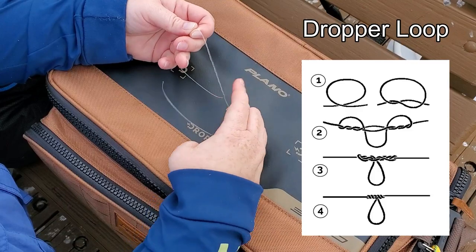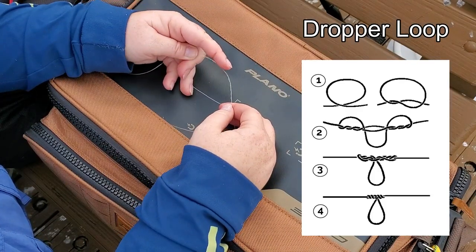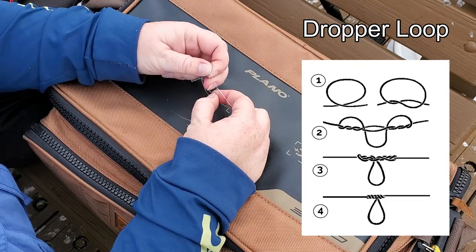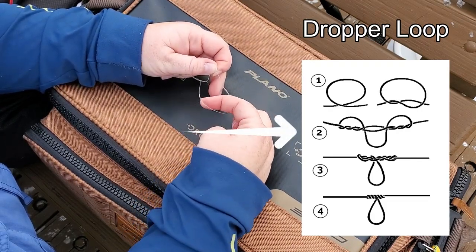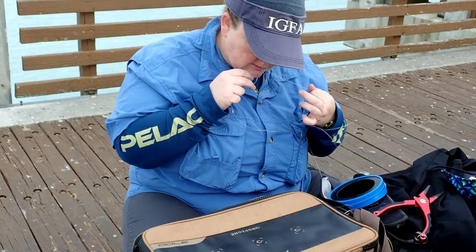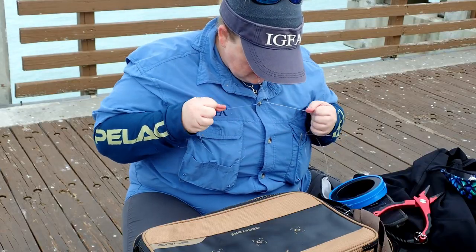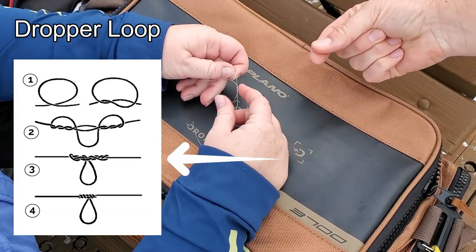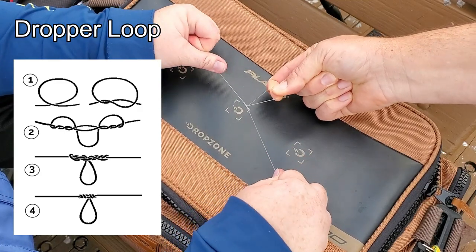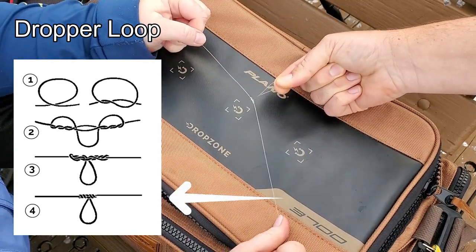Once you've done that, you want to find the middle of your loops. Once you find the middle, you're going to split the loops and actually send your line through. Normally you would bite this and pull the two ends, but we're going to borrow Miss Lisa's fingers — she's going to pretend to be the teeth — and I'm going to pull tight. And there's our loop and there's our knot.